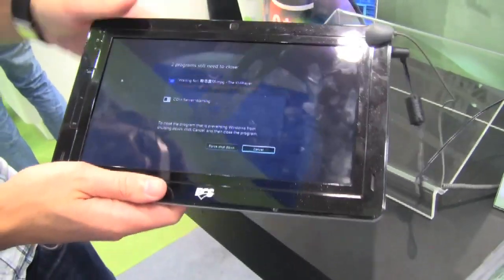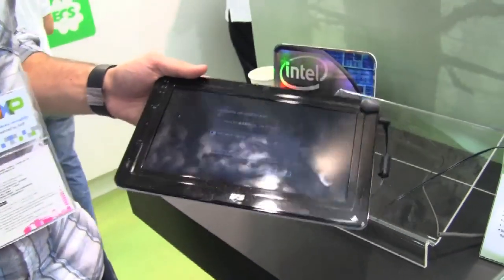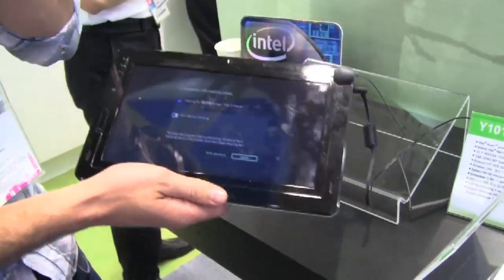And as you can see, unfortunately it's crashed on us a little bit. But it's going to be running either Windows XP or Windows 7. Windows XP should be an interesting choice given that there's no touchscreen integration.